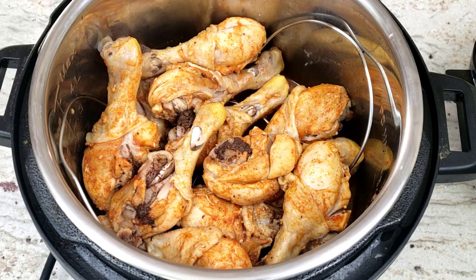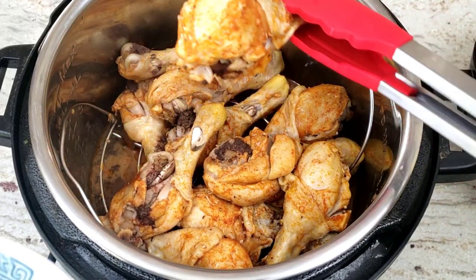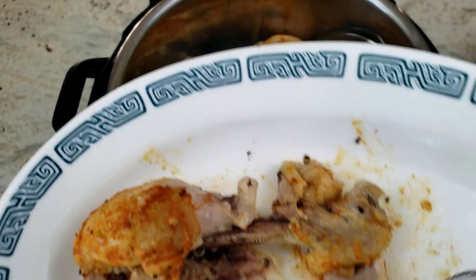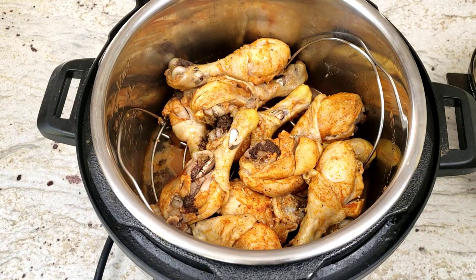Because I'm always afraid of serving undercooked chicken, I decided to test one of the drumsticks for doneness. I took it out and opened up the meat to see the meat near the bone, and I saw no red — which means the drumsticks were cooked to perfection, being fall-off-the-bone tender while still being juicy.